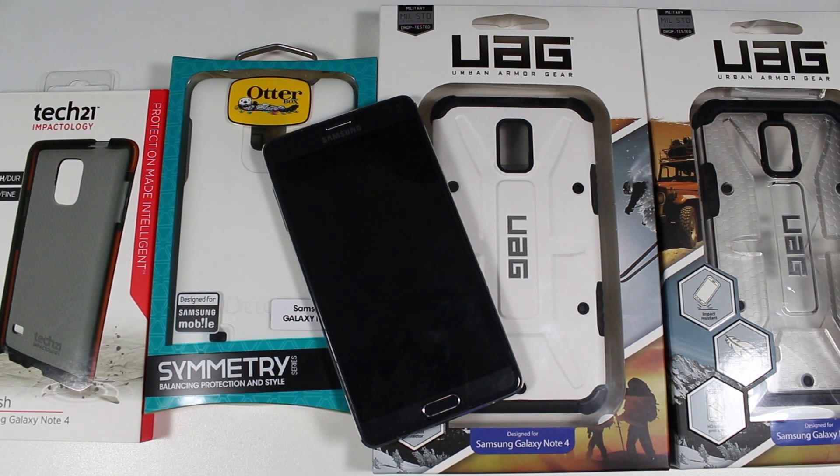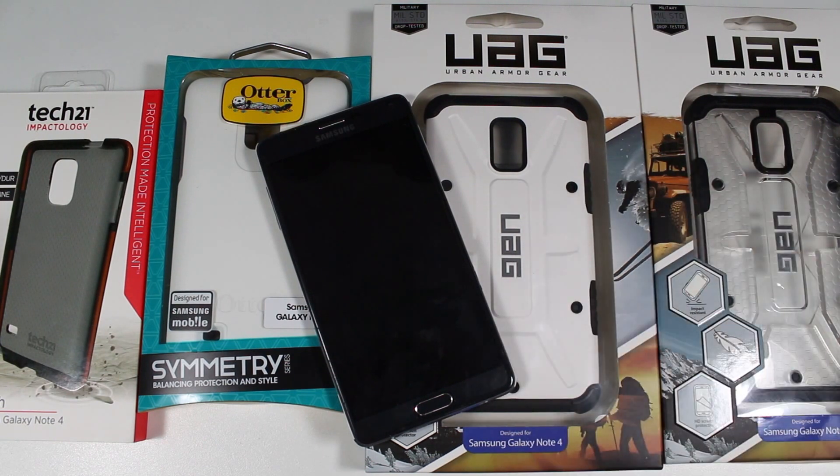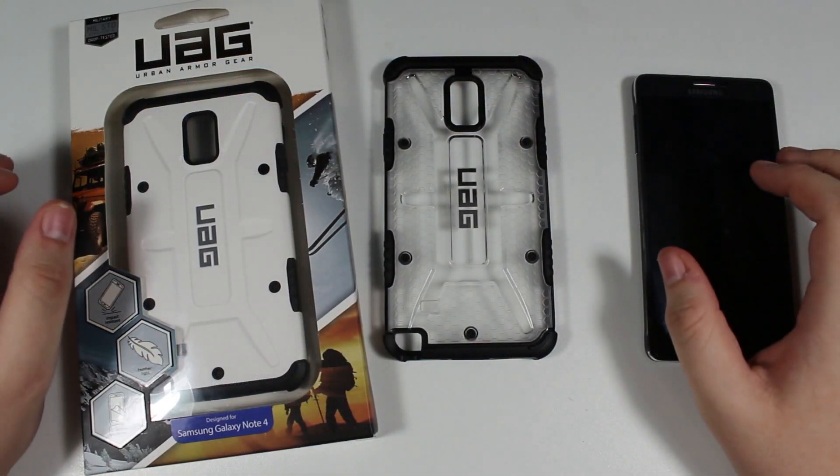There are definitely a lot of covers out there that offer much better protection, or in some cases much less protection with slimmer designs. But these all have a pretty similar cover spectrum — they cover the phone in a similar way with similar thickness. So it's a great way to compare these covers to each other. We'll look at the UAG covers first, then the OtterBox, and finally the Tech 21 Classic Mesh.